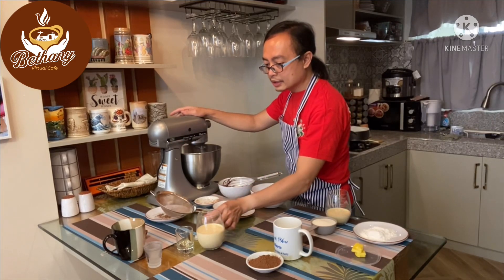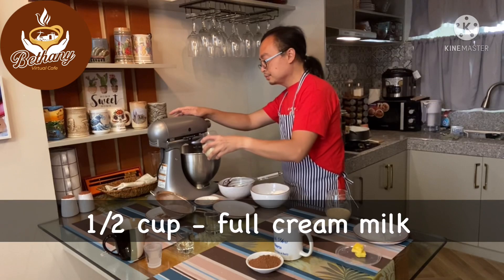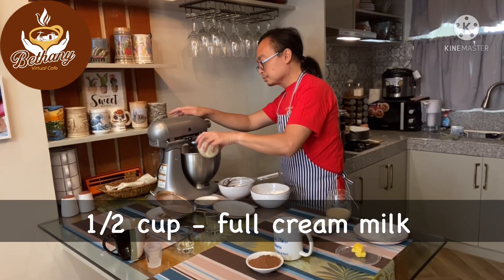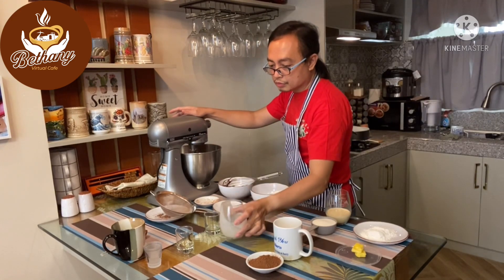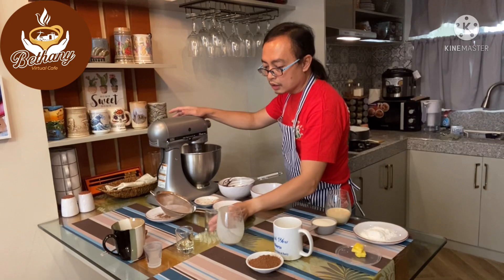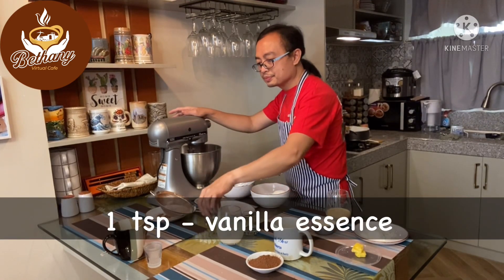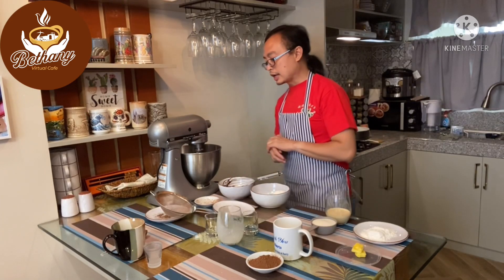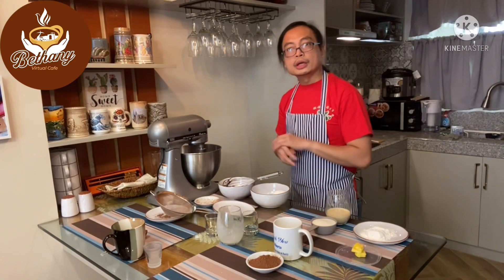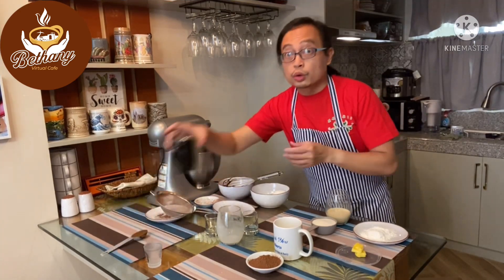While mixing, we're going to add our milk and also our vanilla essence. Let's get it mixed first before we put in the last ingredients. This is hot water and we're going to prepare it with some instant coffee.